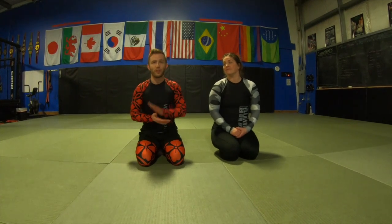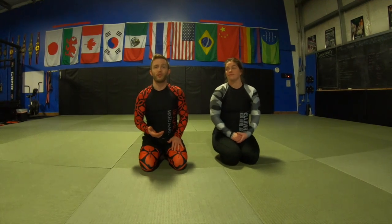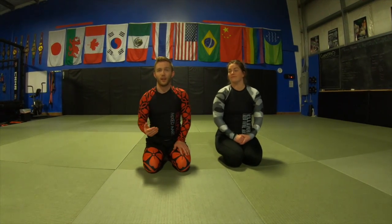Hey guys, Coach Hunter here. Today we'll be talking about positional advancement — that's our key concept. Specifically, we'll be talking about going from one dominant position to a better position. There's always a better place to be, so we always want to be thinking about how we can do better. We can always find a finish in any position, but I'd much rather work first to a really dominant place where I can just stay there all day — it gives me options. Let's get started.